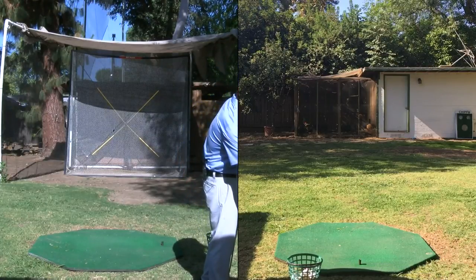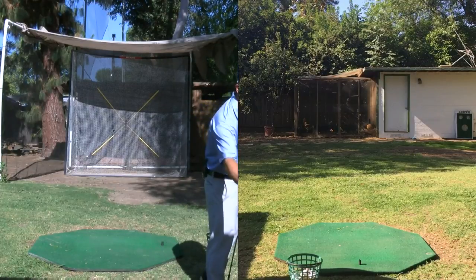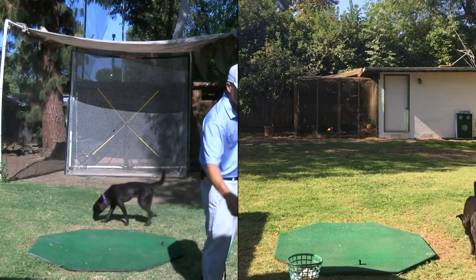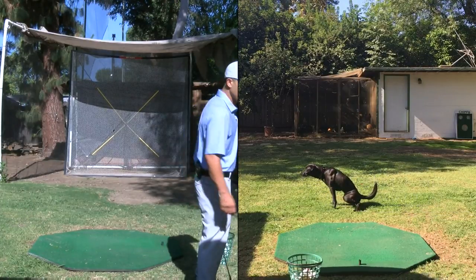Just making sure we are currently live. It's not showing up live on my computer, but just give it a sec and we shall see. I think we're good.